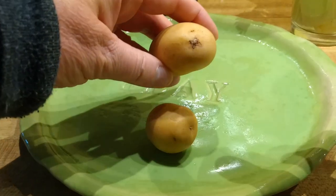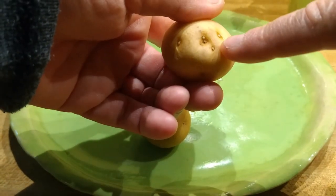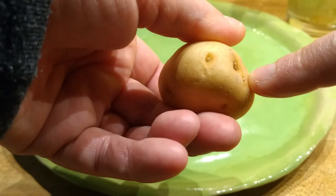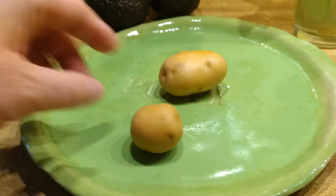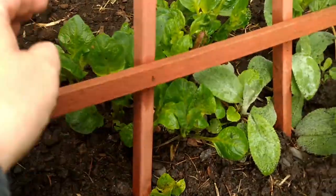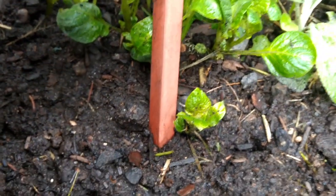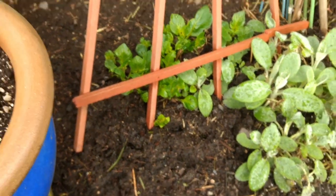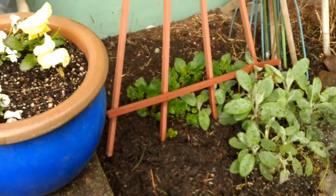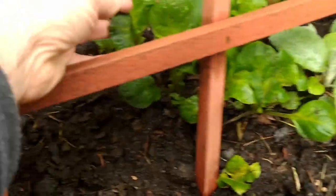When potatoes sprout, don't eat them and don't throw them in the garbage — you can put them outside in the garden and they will grow you more potatoes. That's essentially a seed; that's what a potato is. I have a place outside my front door where I toss the potatoes in, and as I mow my lawn I throw grass clippings and more fertilizer in there, which is the kind of conditions they love. I'm getting so many potatoes from it. Homesteading at its best!